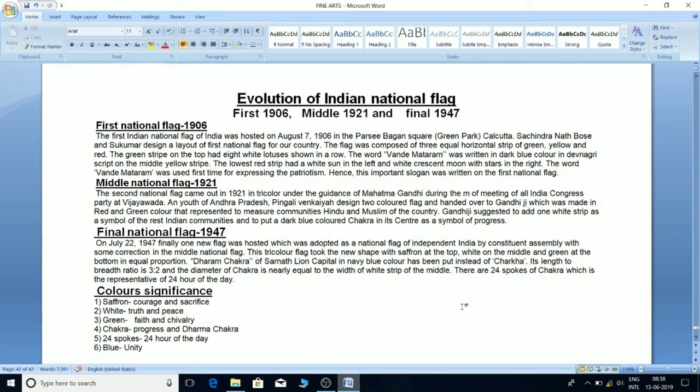The flag was composed of three equal horizontal strips of green, yellow and red. The green strip on top had eight white lotuses sewn in a row. The word Vande Mataram was written in dark blue color in Devanagari script on the middle yellow strip. The lowest red strip had a white sun on the left and a white crescent moon with a star on the right.